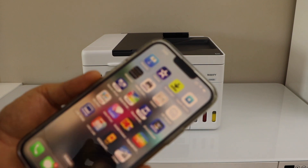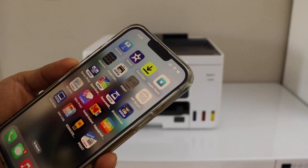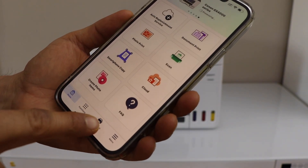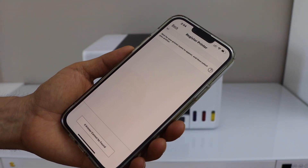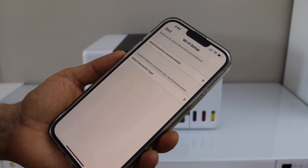Go to your smartphone — I'm going to use my iPhone — and open the Canon Print app. You can download it from the App Store. Click on the Add switch in the app, then click on Register Printer. If you don't see your printer, click on the option that says 'If printer cannot be found.'